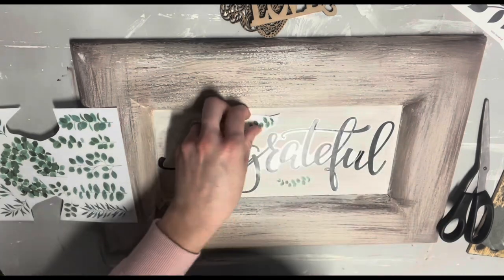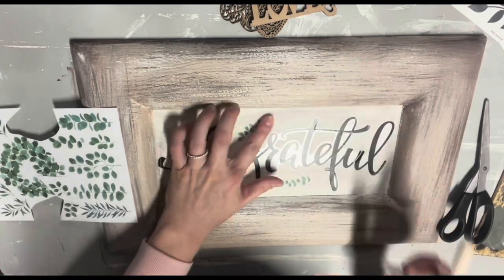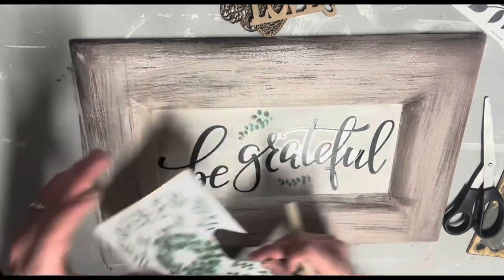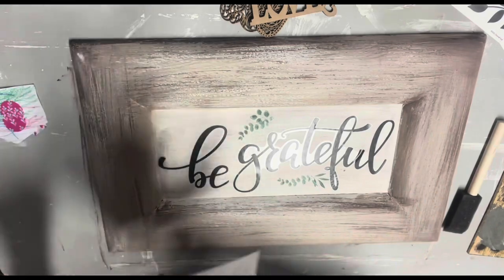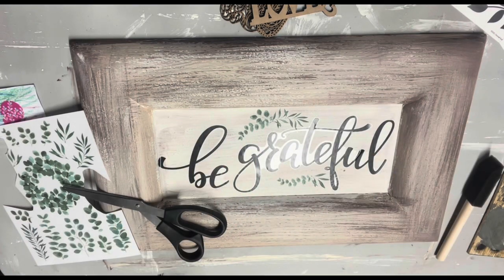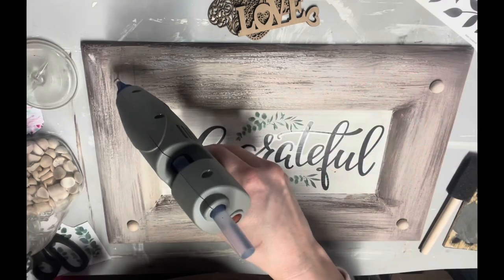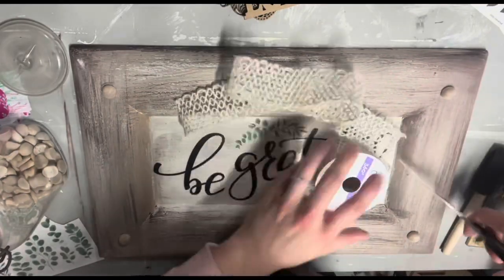The 'be grateful' sign came with a silver leaf that I didn't want, but I did want leaves on there — I really liked the green rub-on ones so that's where I got that idea. Then I'm just obsessed with putting little wood button plugs on everything, so I stuck one in each corner. I took leftover paint on my brush and dry brushed over them so they didn't stand out quite as much.